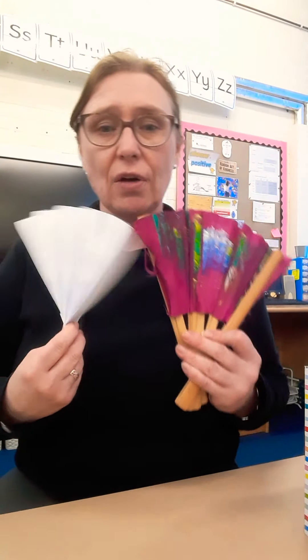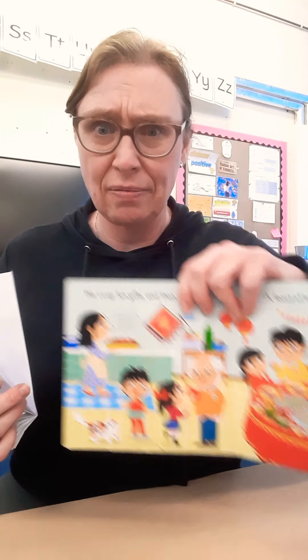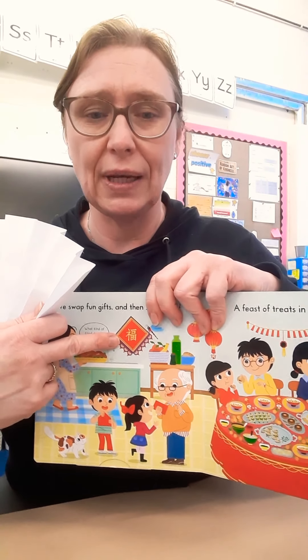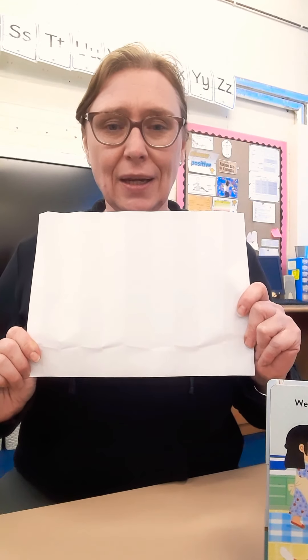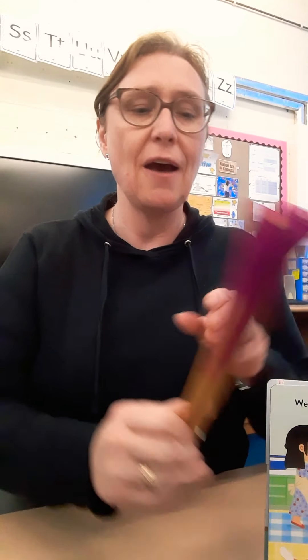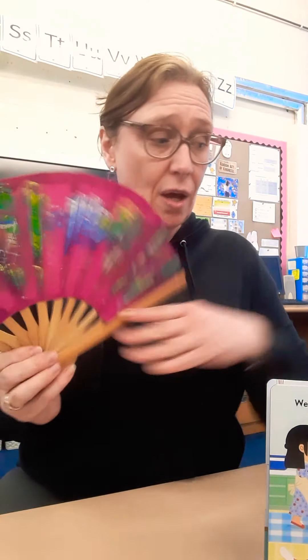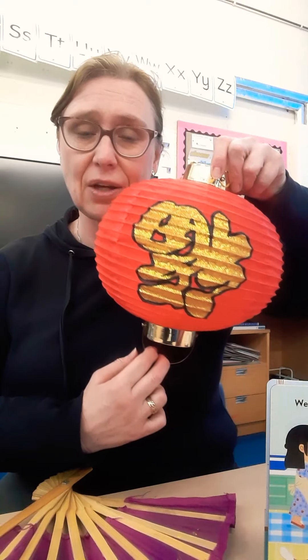So you could make a fan — it's the right sort of shape. Maybe you could do some red decorations on it. Maybe you could do your own version of Chinese writing, like up here, and that's very squiggly. Some of you are good at squiggly writing, so perhaps you could have a go at doing some Chinese writing on your fan. It's two long sides, two short sides — it's a rectangle. So perhaps you could have a go at making a fan and a lantern. You don't have to do both; you might decide which one you like doing. You might want to put your own Chinese writing on it.